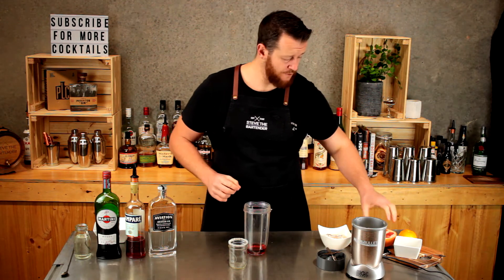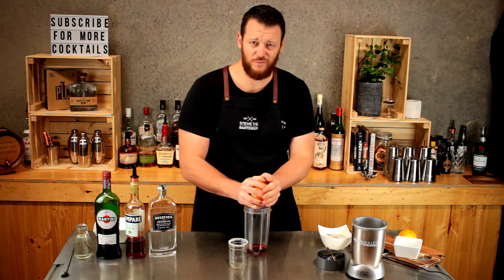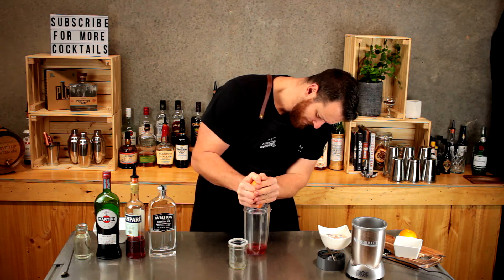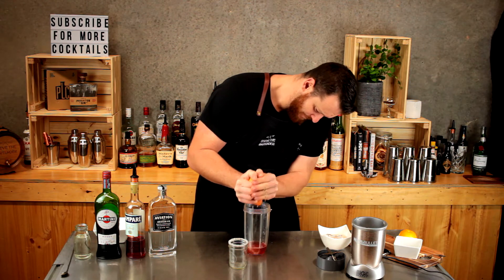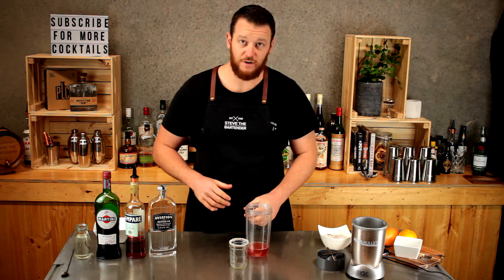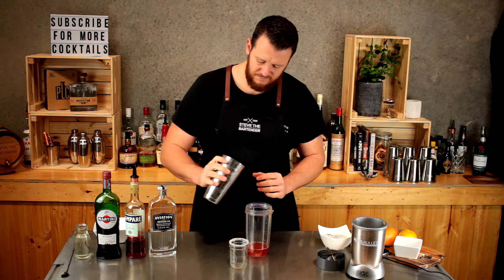Then we're going to use fresh grapefruit and squeeze it straight in — pretty rough measuring, I know. We roughly added about 50 or 60 ml of fresh grapefruit juice, and now we want to add about 10 to 15 ice cubes.